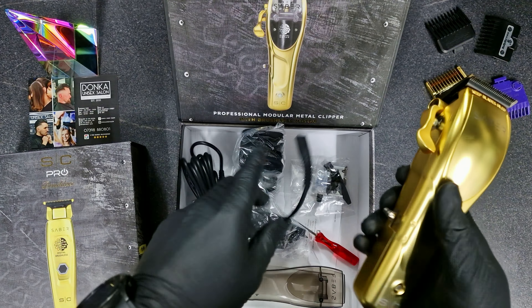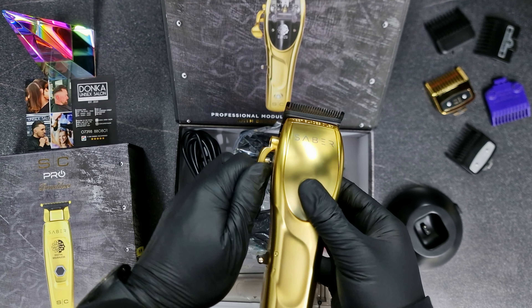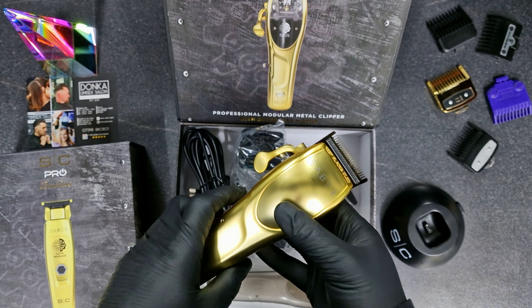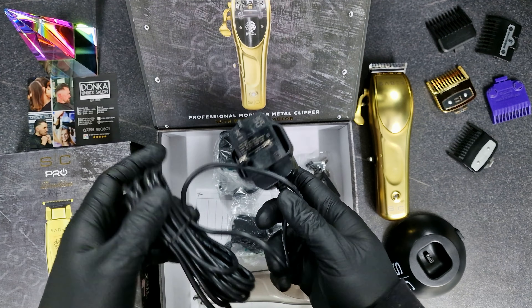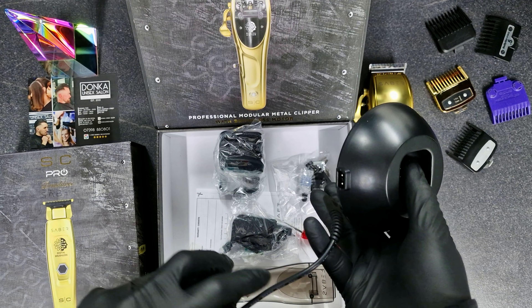Let's turn it on — and yes, that's the quietest one, it's really quiet. Even if you adjust the blade, it's still quiet, which I like.